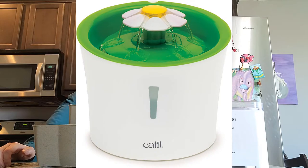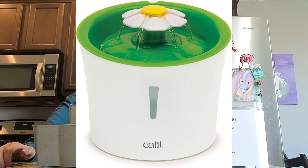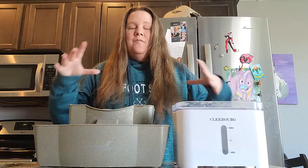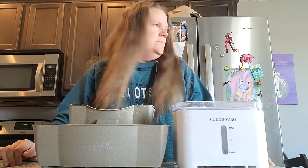I've had another fountain before — the Cat-It flower fountain, which a lot of people are used to seeing. I liked it and it worked fine, but the problem was I had a cat who would tip it over every chance he got. I'd come home from work and there would just be water everywhere. I even bought the base to keep it from tipping, but he was very determined, so I had to find a different solution.